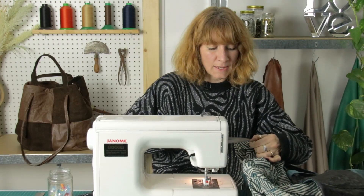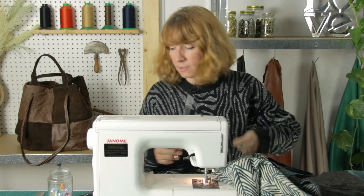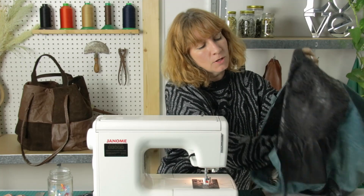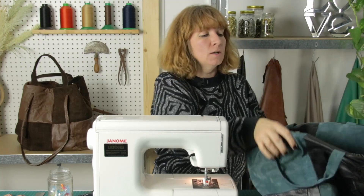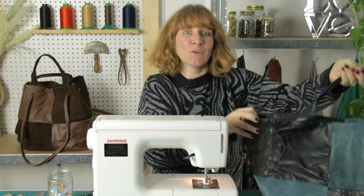Woohoo, that is your finished bag with all the sewing done! We're now just going to make some holes in the top edge so that you can feed through the lovely long cross-body handle, but that is your bag almost done.